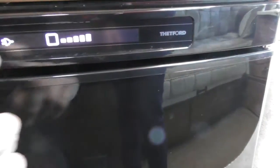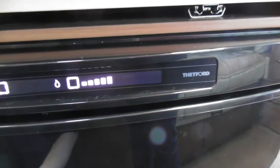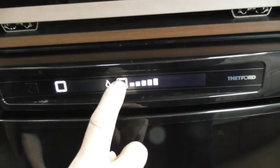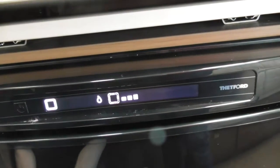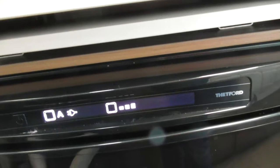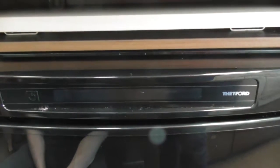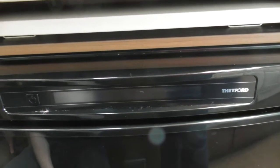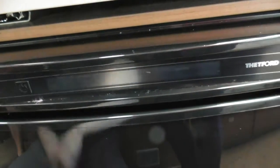This is the fridge control. Press and hold to switch it on or off. It's set to gas and will automatically light — it will flash if it fails. You've got a temperature range: all five lit is the coldest setting; two or three is about right for this country. You also have an auto mode — it will select the best energy source available: electric first, then gas, then 12 volt from your car.